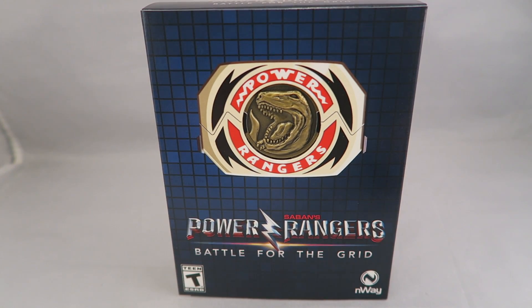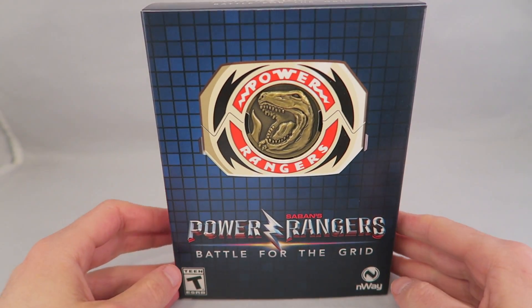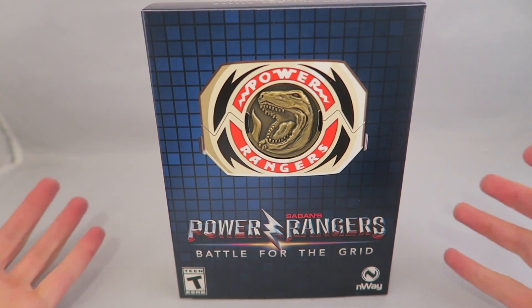Hey YouTube, Dawson Ryder here. This is going to be my unboxing for the Power Rangers Battle for the Grid Physical Copy Collector's Edition from Limited Run Games. You probably are familiar with them.